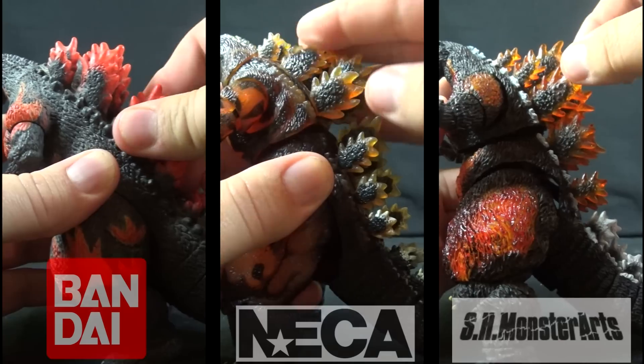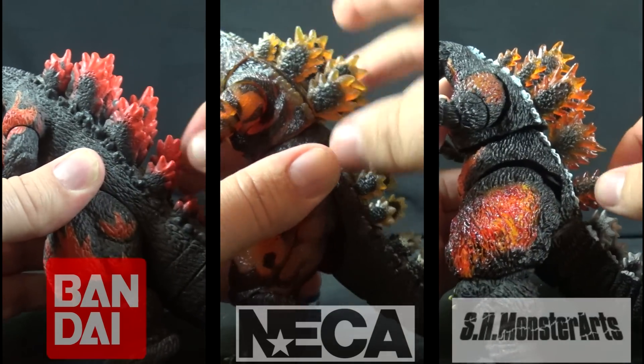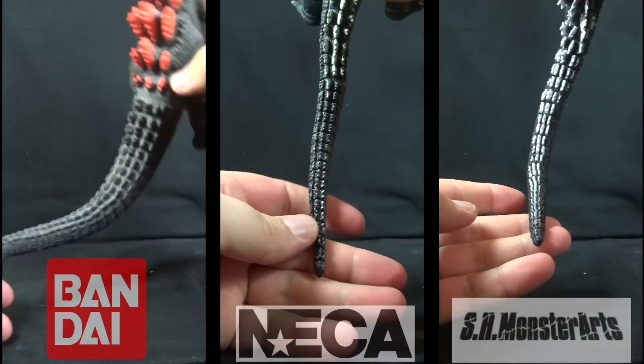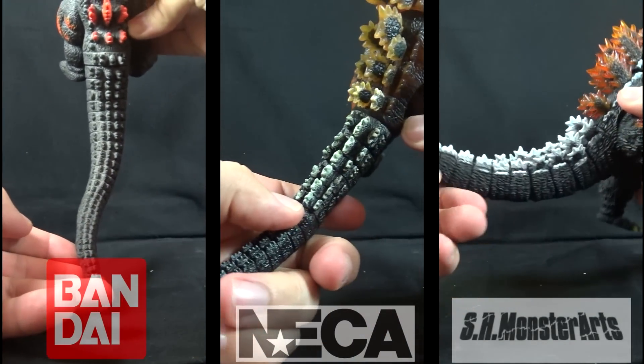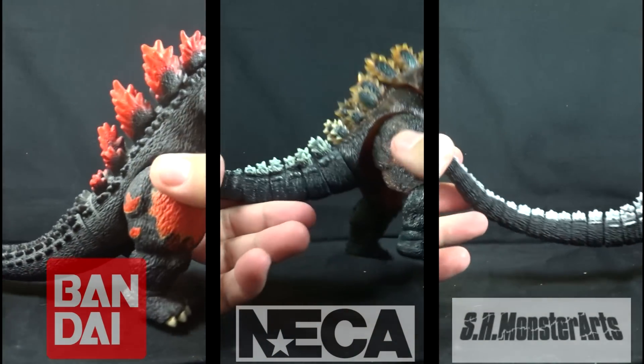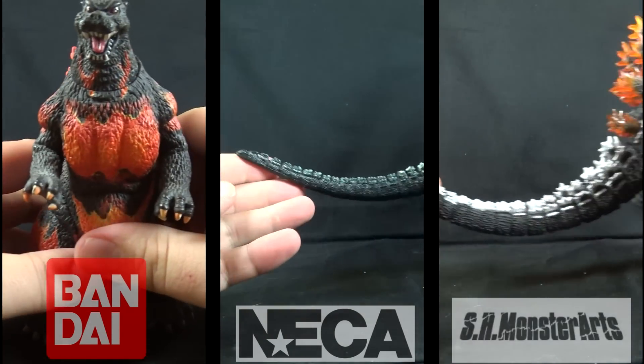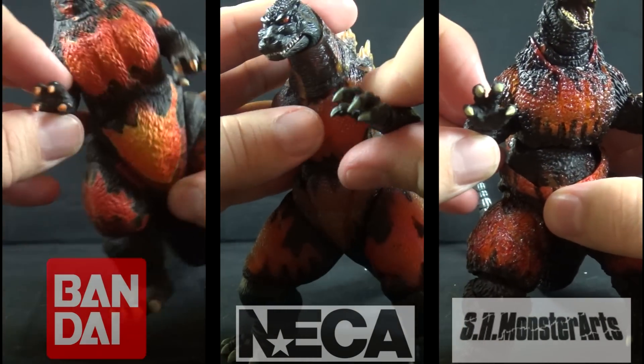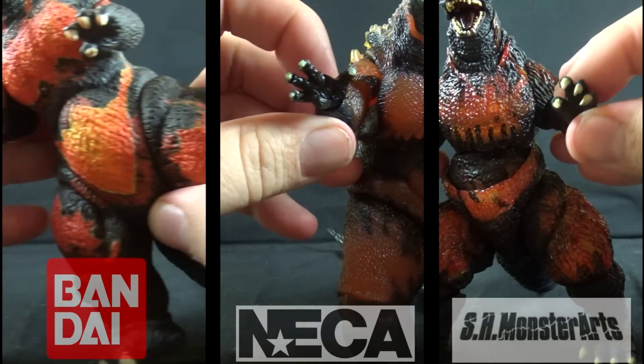Monster Arts uses the same hard plastic that makes up its body. NECA and Creations have equal length tails; Creations lacks any paint on the tail spines, while the others have white spines. The Monster Arts figure also features a longer tail than its rivals. Another unique feature to the Monster Arts release is the interchangeable hands, going from a more open to a more closed position.